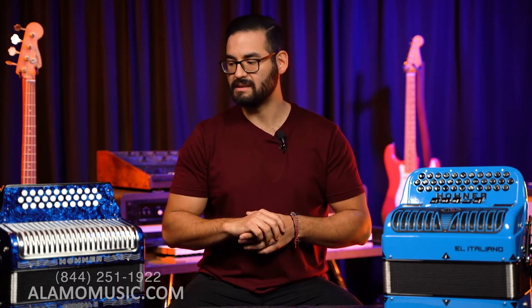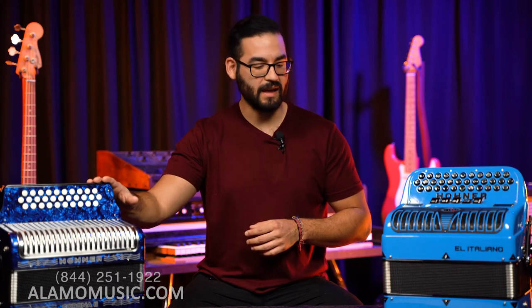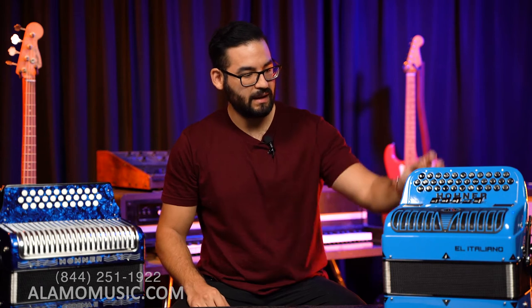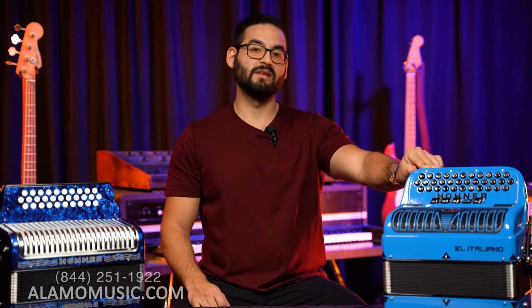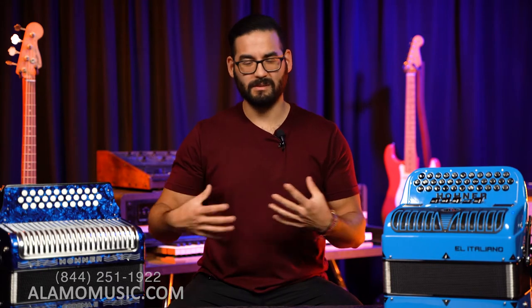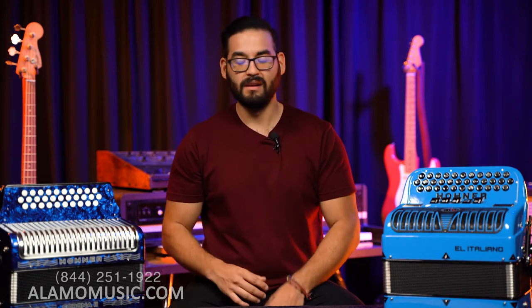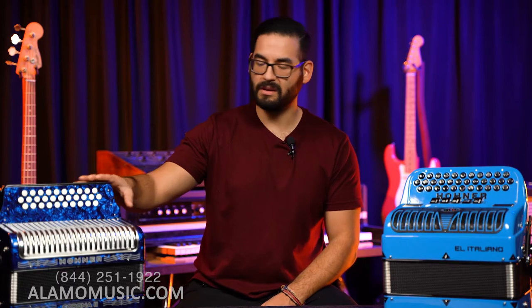To demonstrate that, I have a Hohner Corona II Classic in the key of F, Bb, Eb, and over here to my left I have an Italiano in the key of GCF. We're going to demonstrate some of the sounds and talk more in depth about why you may choose one over the other.